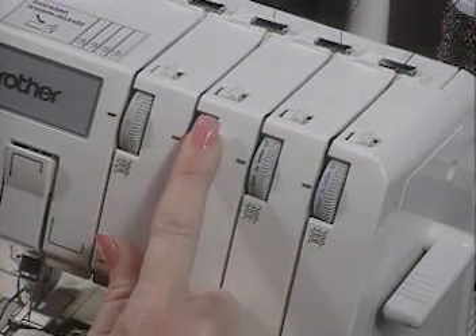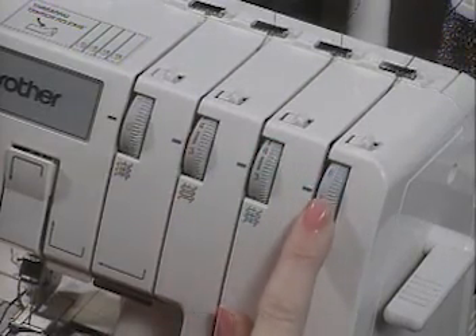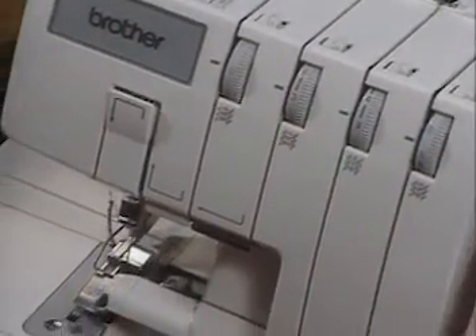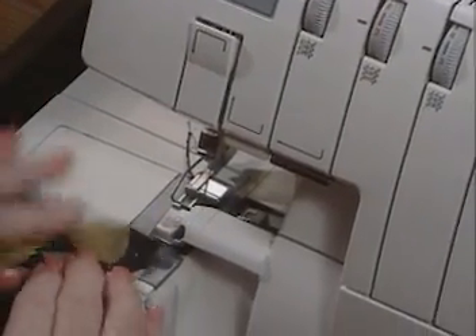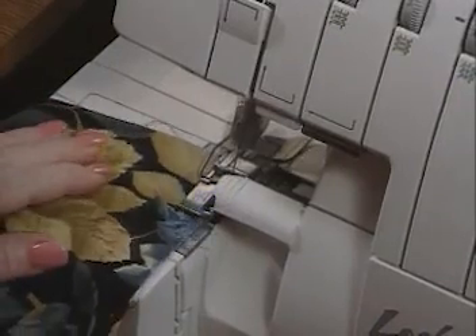In order to do the rolled hem, we are increasing our lower looper tension to between 5 and 6. Raise the presser foot, place your fabric underneath, lower the presser foot and begin serging.